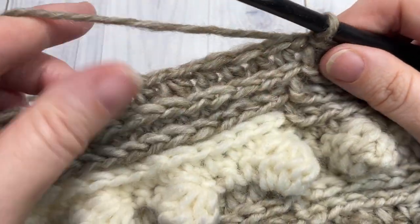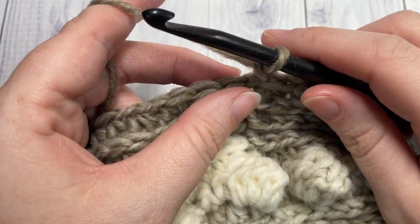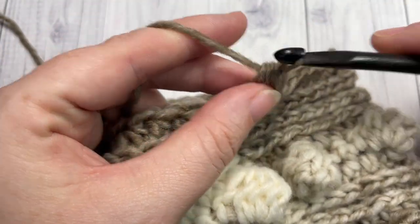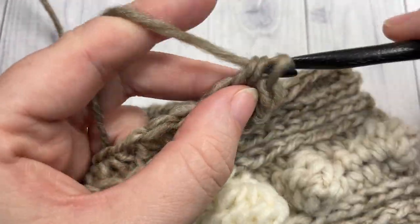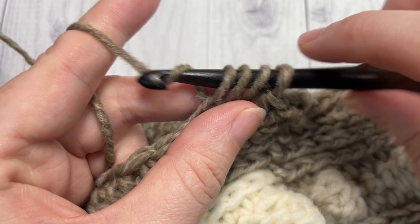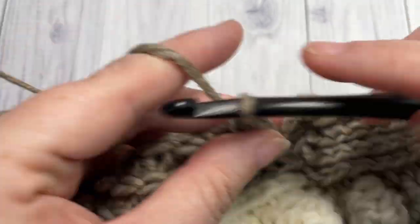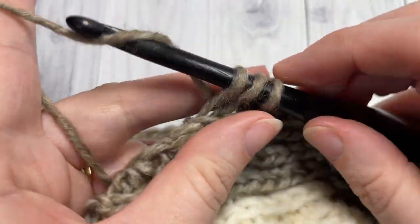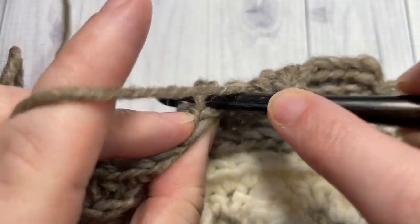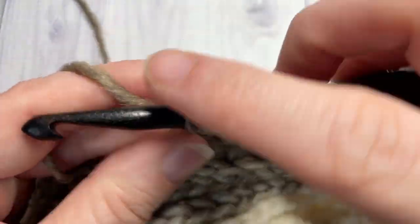At the end of that first decrease round, join with a slip stitch and chain one. For the second decrease round, working in the third loop, half double crochet into each of the next three stitches, then half double crochet two stitches together. Repeat that all the way around — half double crochet in each of the next three stitches in the third loop, and half double crochet two stitches together. When you come to your first stitch, join with a slip stitch and chain one.